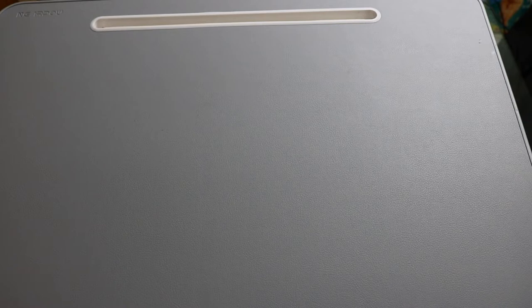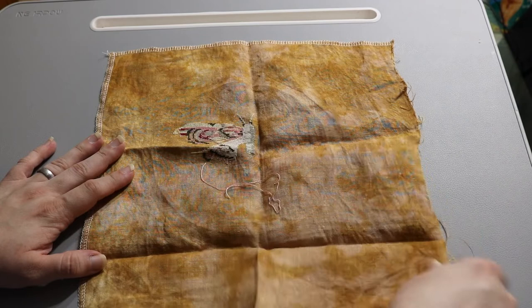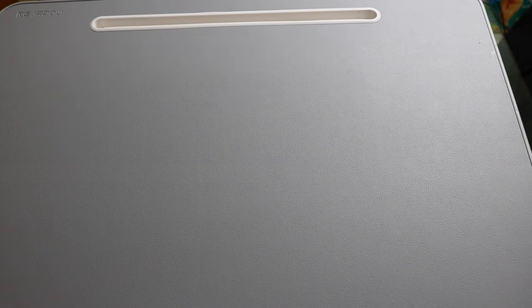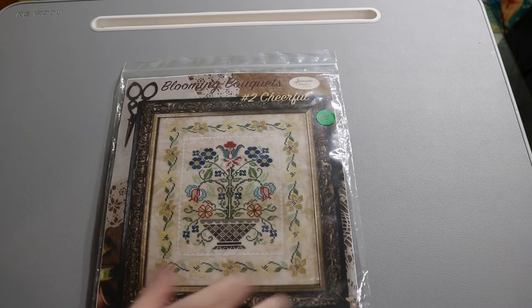I had this idea to finish the Heartstring Samplery piece like an open book — that'd be pretty cool, though I have no idea how to do it. Next is 'HL's Moth' by Kathy Barrick — a reproduction sampler on 40 count. It's that mustardy, gingery, brownish color. I just lost interest in it, but I'm almost halfway done. Then there's 'Blooming Bouquets' by Jeanette Douglas — the same designer who did the acorn piece. It's a complicated, pretty pattern and I bought the silk thread pack to go with it.